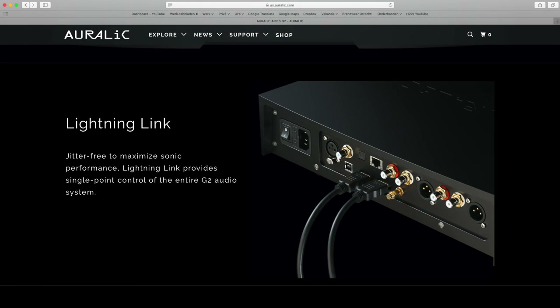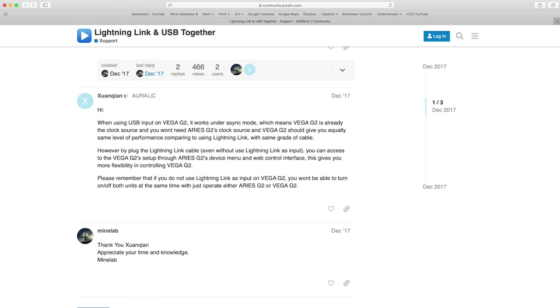A short word about the Aurelic Lightning Link: it is intended for use with other components in the G2 range. To quote Aurelic: 'Lightning Link is different from other HDMI-based I2S connections. Because it is bidirectional, it opens the door to jitter-free operation of all the devices in your system.' According to Aurelic, it does not provide better audio quality than the silent USB output, but offers system control when using other G2 products.